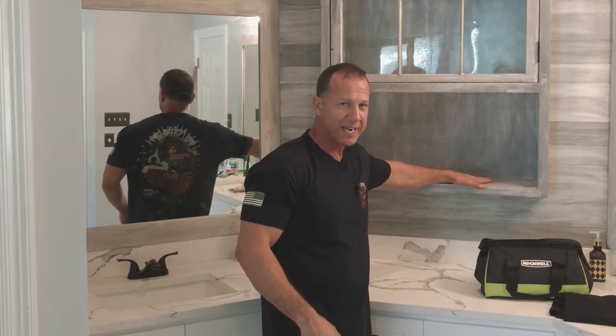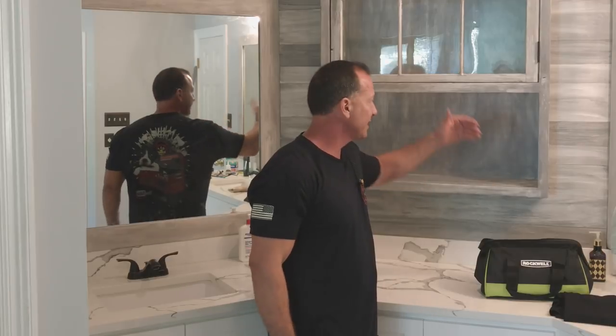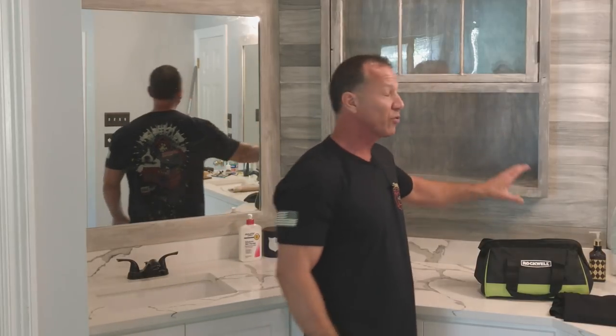You'll want to check out my future videos because I'm going to be doing something with this right here. This is not going to stay open — although it would look good, I want it to have some nice doors on here and some pretty cool things added to it. Now let's get started on this video.